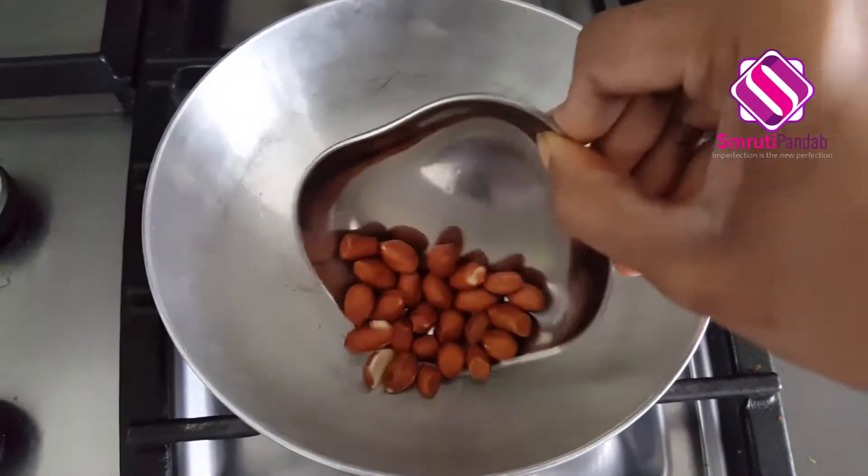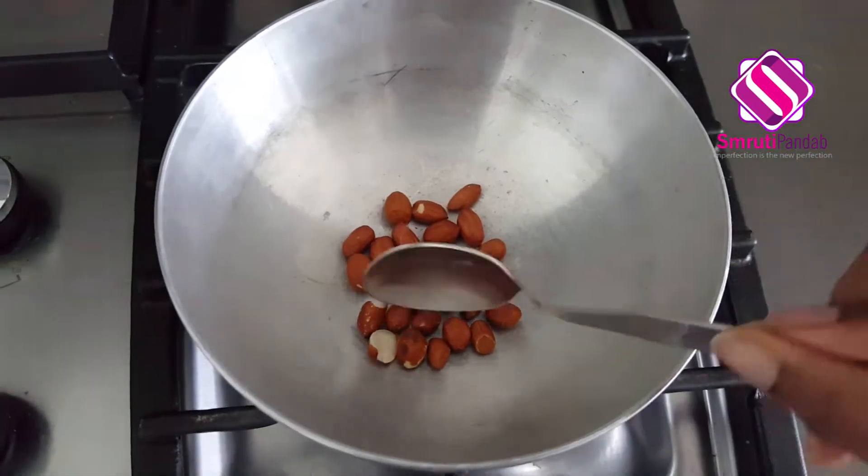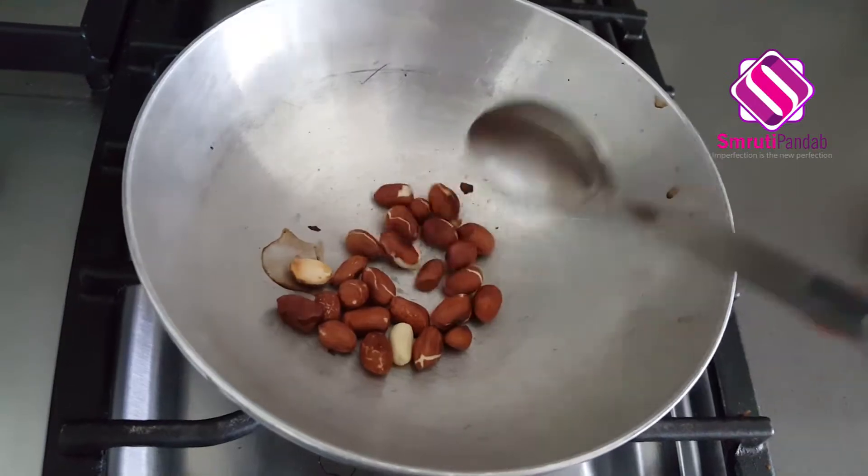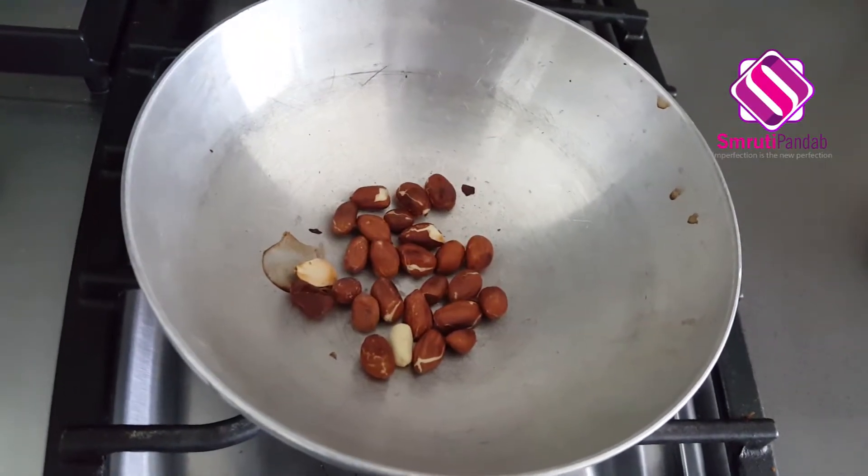Let's dry roast our peanuts. Peanuts are dry roasted now — let's transfer them onto a piece of paper.